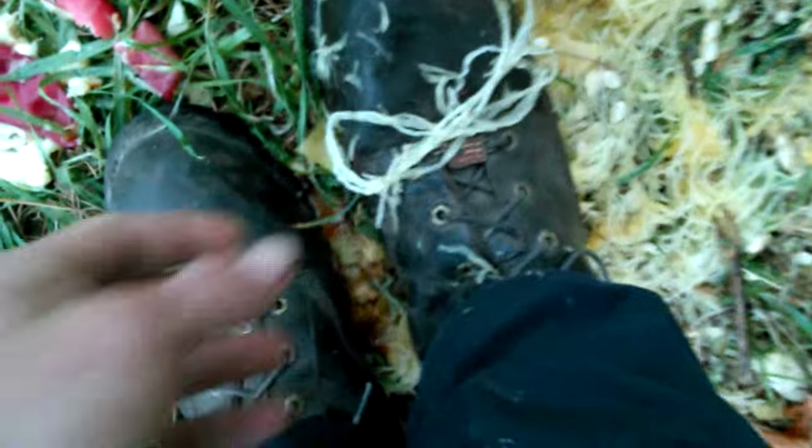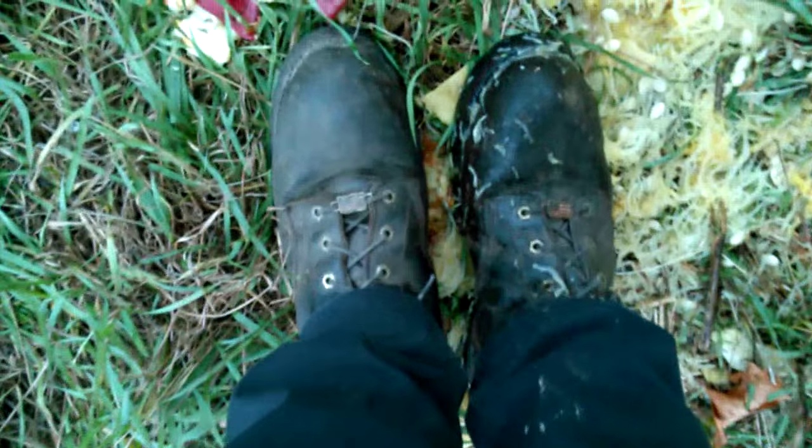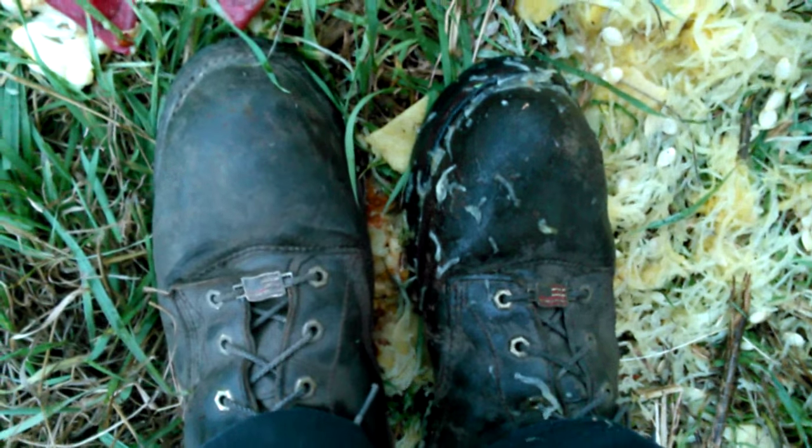That'll make some new boot laces! All right, thanks for watching everyone - the Chippewa Super Loggers, smashing up the squash and the apples. Thanks for watching everyone, have a wonderful weekend.